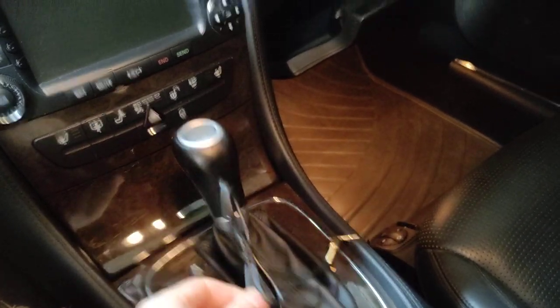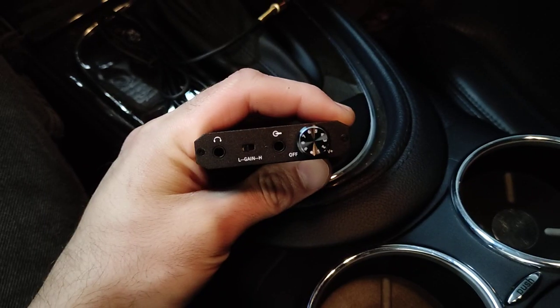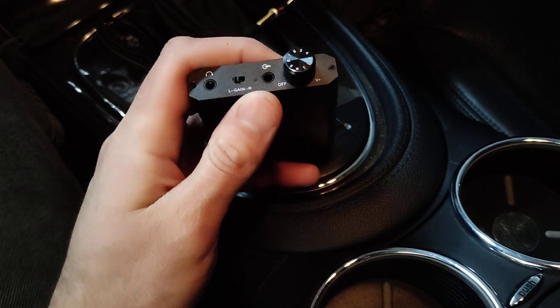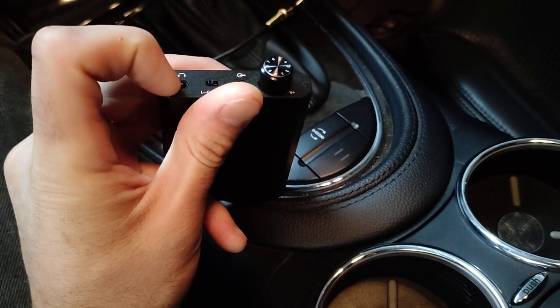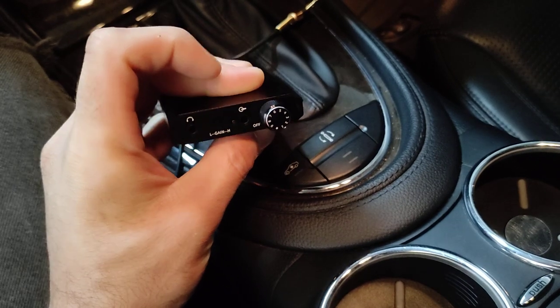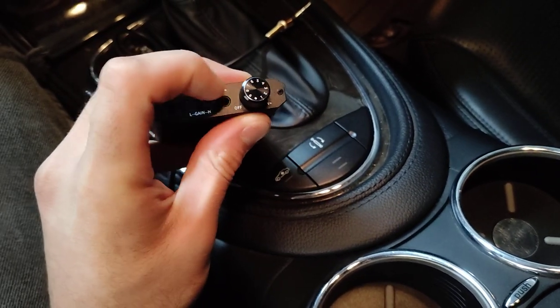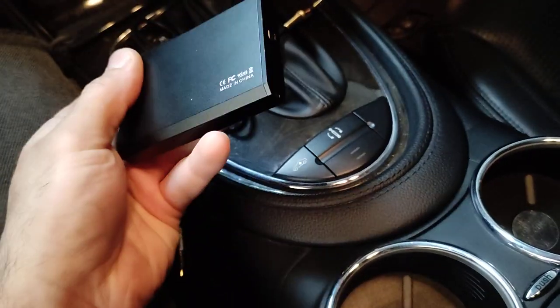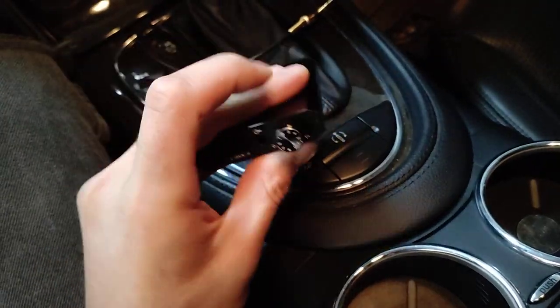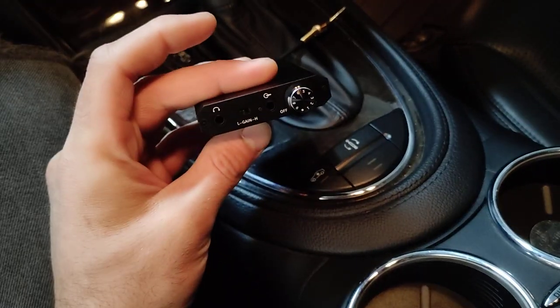Basically all you're going to need to do is plug in your factory aux port — for me it's right there. You're going to plug one end so your vehicle goes there, and your device goes right there. I do use a Bluetooth adapter through here, so one cable goes into the car and the other one goes into the adapter. That way I do have Bluetooth controls, so you're not sacrificing your Bluetooth features while using the aux in your vehicle.